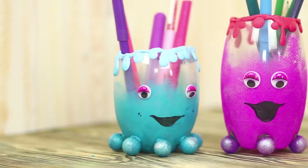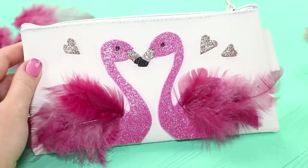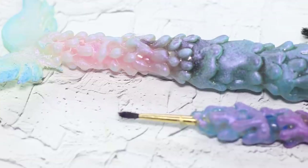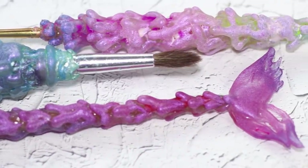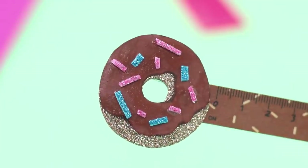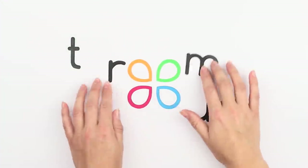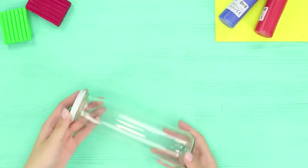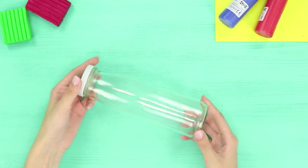School has just started and already you can't wait for vacation. Check out our new video compilation and learn how to make your school life brighter and more interesting. Today we will make a fashionable mermaid brush, hide headphones in a pineapple, and decorate the office with sweet donuts. First, let's see what can be done with an ordinary glass bottle.